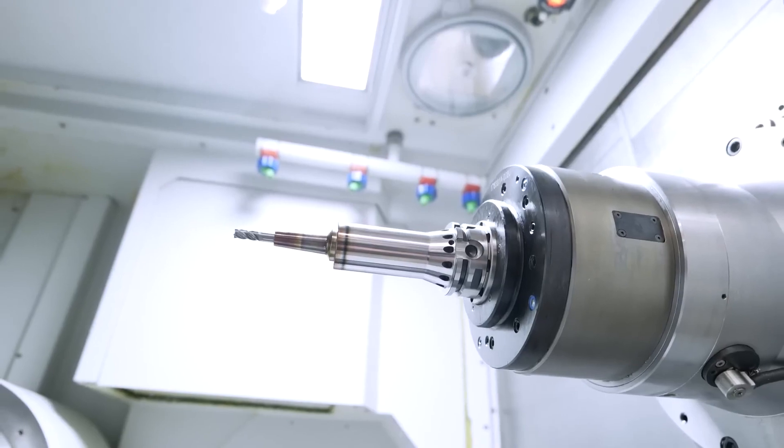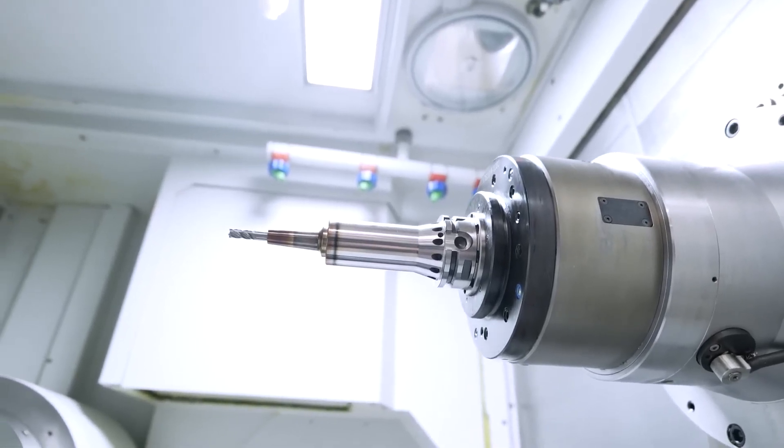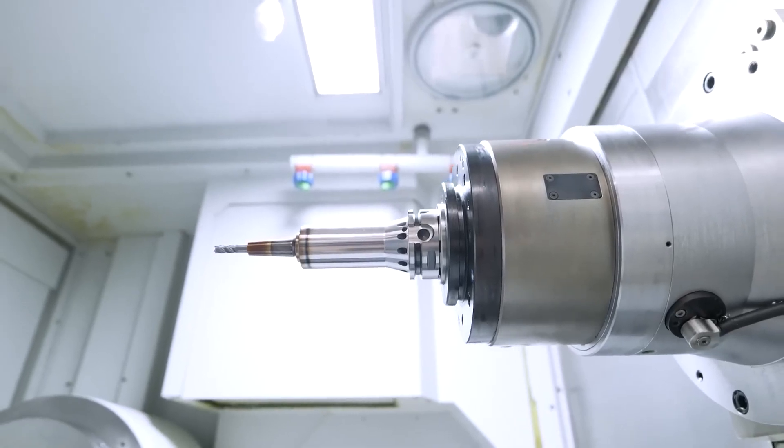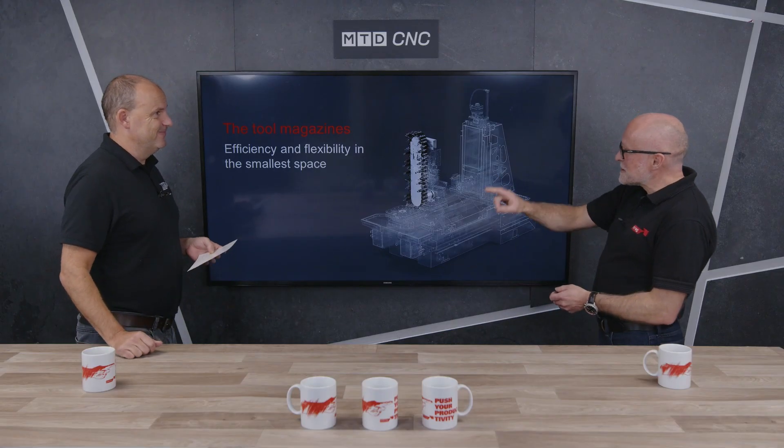Whether it's 30,000 RPM for aluminium, very high-torque geared spindles for titanium, a quill spindle, or a DBF with a traversing spindle — there's a spindle for every different application.